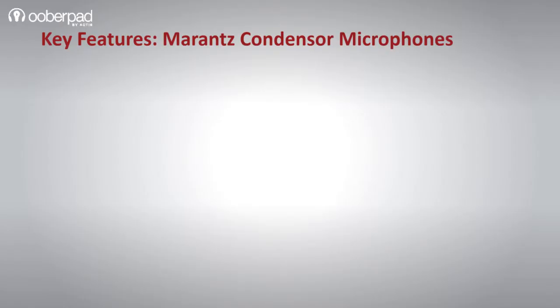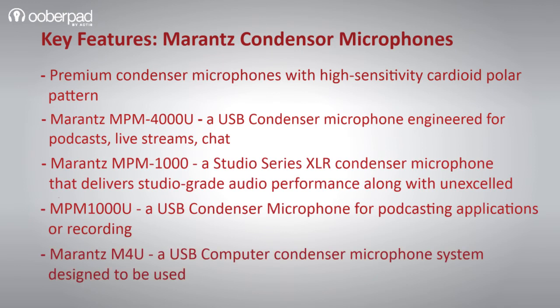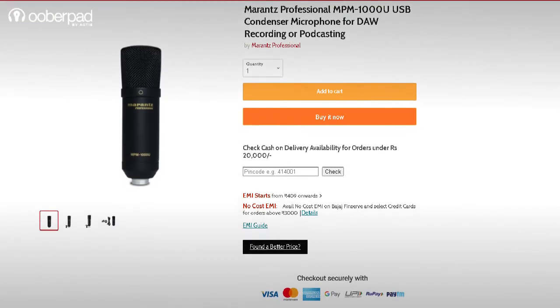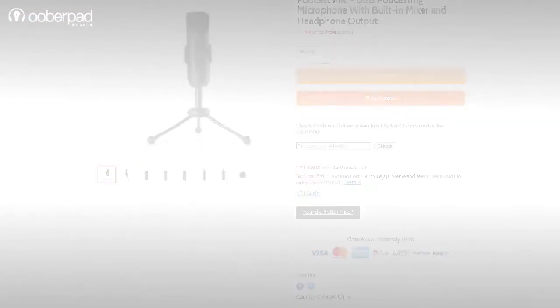All these microphones from Marantz Professional are great options for podcasting, vloggers, musicians, content creators, YouTubers, live streaming, interviews, or any computer application requiring a high-quality microphone. For more information on any of the four multi-purpose condenser microphones from Marantz Professional, get in touch with UberPad support. Thank you for watching.